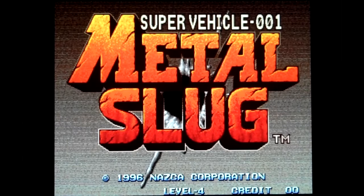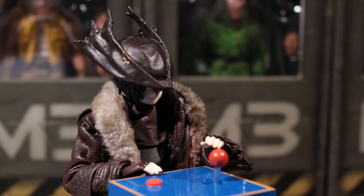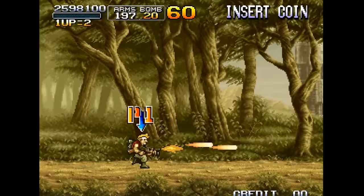I was three years old when Metal Slug first came out. My mom walked me home from the YMCA daycare and every now and then we'd sit on bleached plastic stools outside the grocery store and play Metal Slug on the arcade cabinet. Of course we never made it very far as me and my mom were not gamers. Point is, it's a game I remember very fondly.